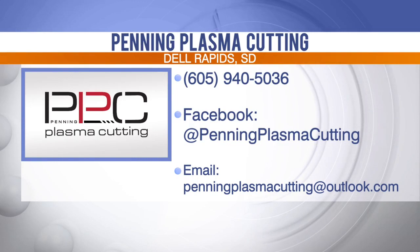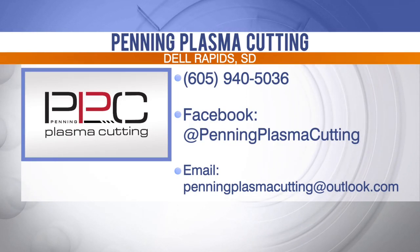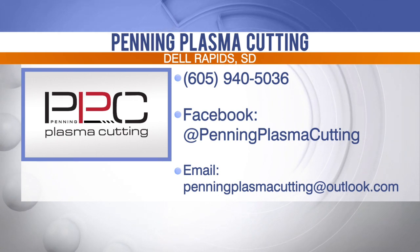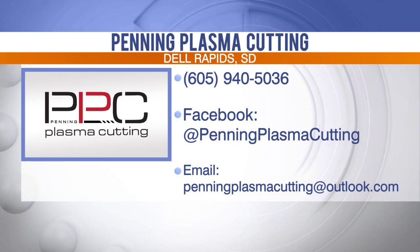As soon as I saw you come in I was like, I bet a lot of people want these for their man cave. Definitely! This is so unique and interesting — thank you so much for coming in and sharing the process with us. You can talk through your design with Megan and place your order by giving Penning Plasma Cutting a call at 605-940-5036. You can also send them an email or follow them on Facebook at Penning Plasma Cutting.